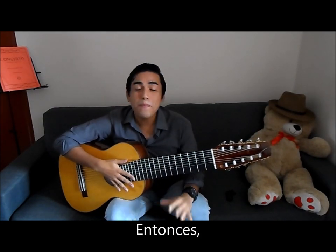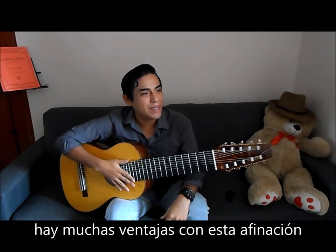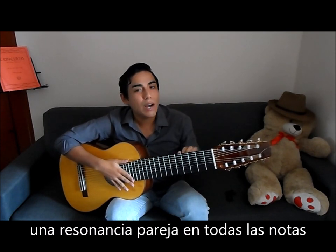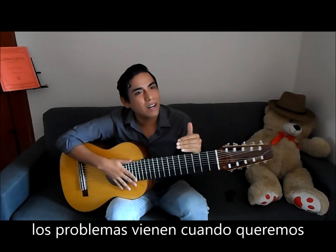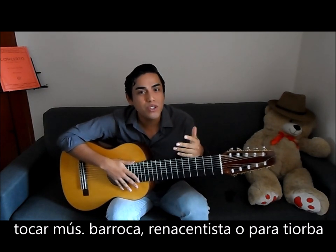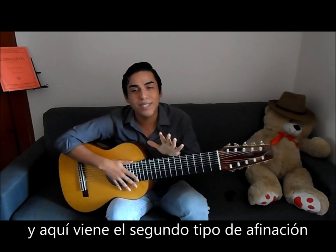There are many advantages to this tuning. The main advantage is that now we have resonance that is very equal across registers. However, problems start to arrive when we try to play some Baroque music, Renaissance music, or music from the theorbo — and there comes the second type of tuning.